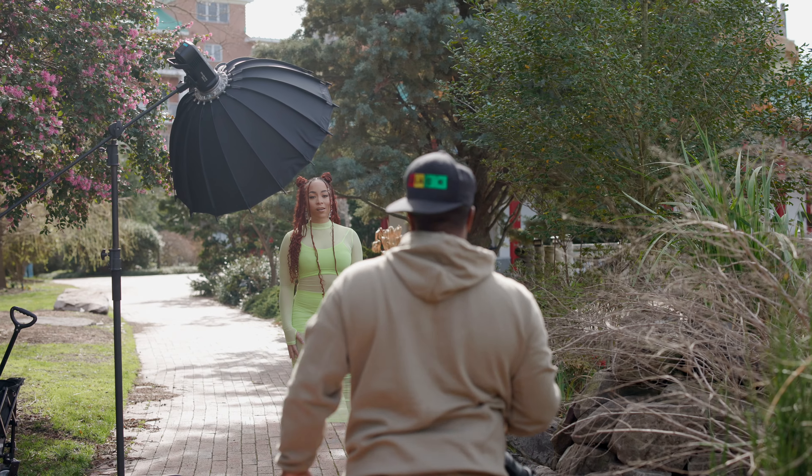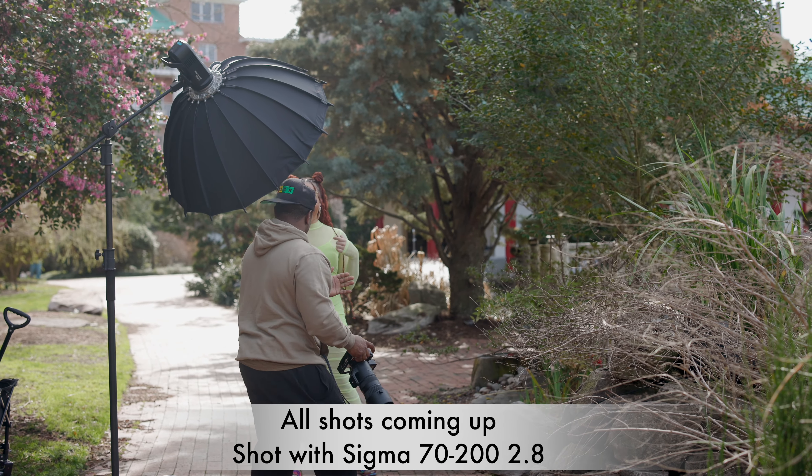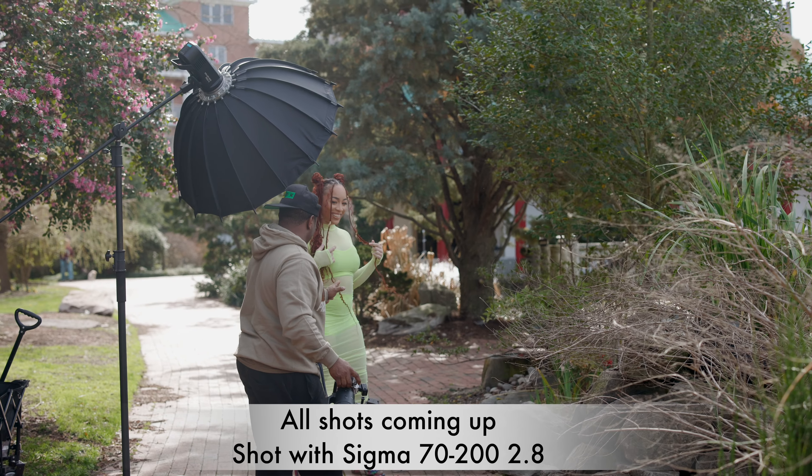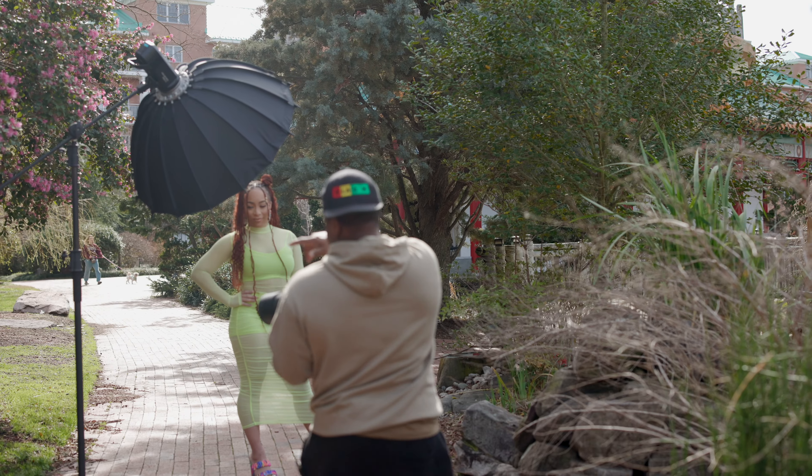All right, come on — pigeon-toed. Turn to the... yeah, you're good. So turn this way a little bit. Just like that. Perfect. I want you to put this hand right here on your head. Good. We don't want you to look out that way towards the street.